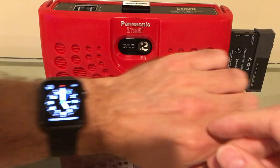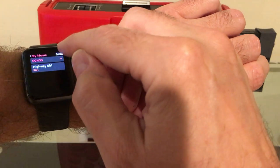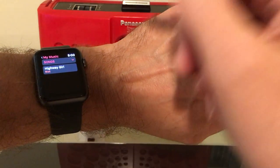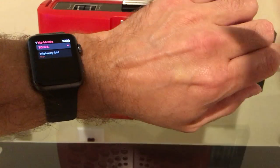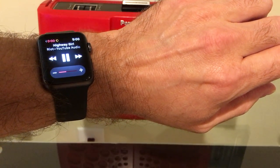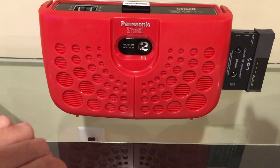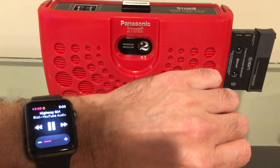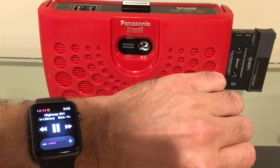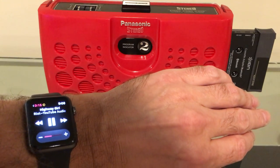Let's take a look at my watch here. We'll pull up some YouTube-approved music — this is playing directly from my watch. We'll start that up and turn it on. And there we go: two devices 40 years apart communicating with each other wirelessly with no issue.